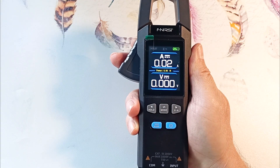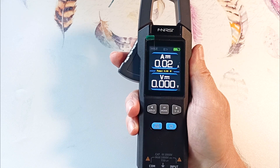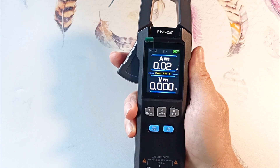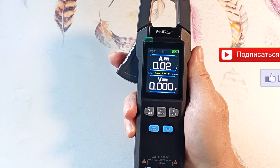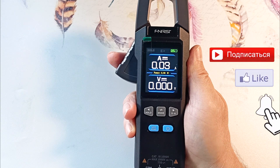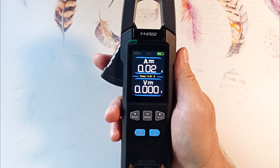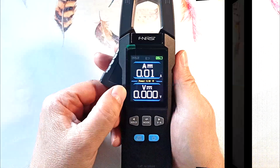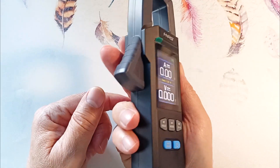I will tell you how to use the device and what capabilities it has, and then we will test it in practice. The device turns on in the mode that was last used when turning it off, which is convenient. This device does not have an automatic mode for determining the type of measurements, which is good as I don't recommend using it. The screen is quite bright and readings from different viewing angles are clearly visible.